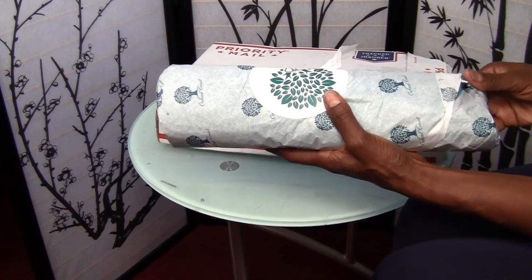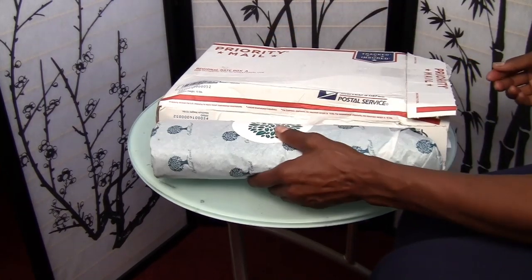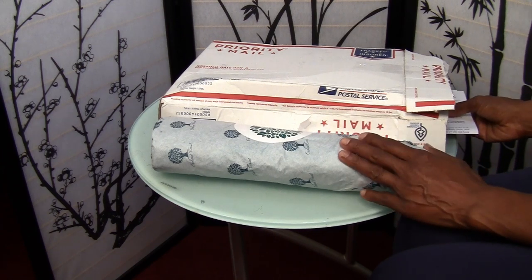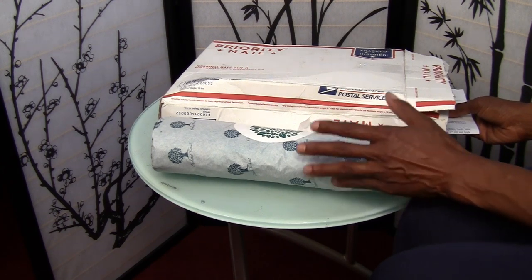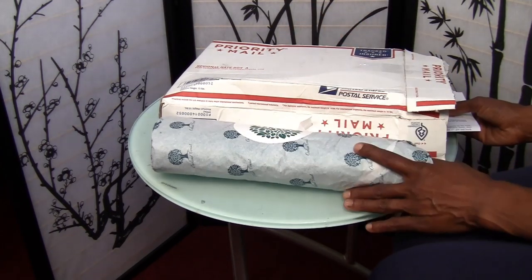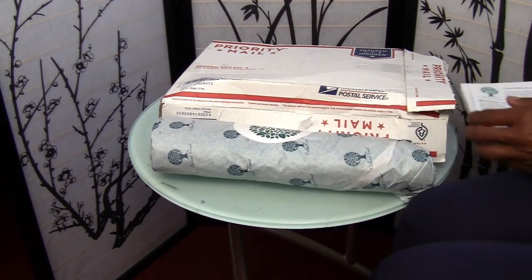It's very heavy because it has steel boning. I did a lot of research and found out that the corset I want for corset waist training is one that has steel boning so it won't fold up, and I hear that they are very comfortable.